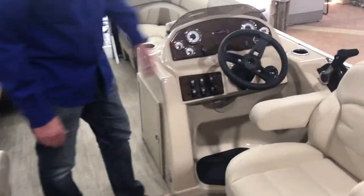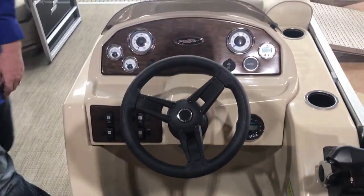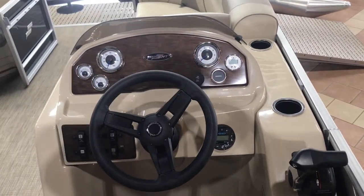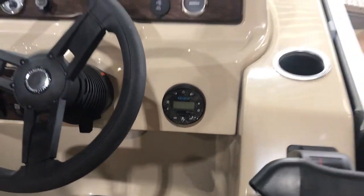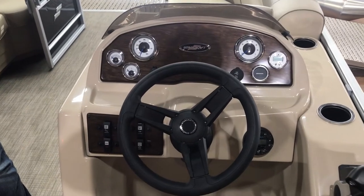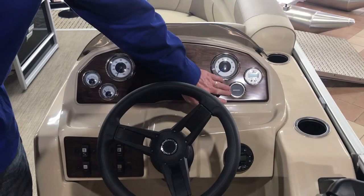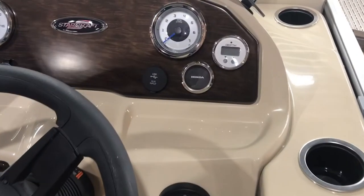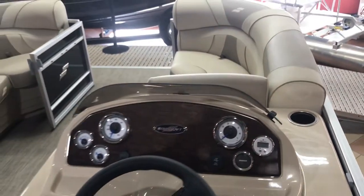At the helm right here we've got tilt steering. These are all standard features on the StarCraft. We've got a Jensen Bluetooth stereo system with a couple of speakers. You've got your basic gauge cluster up here. We've added a depth gauge and you'll see the Honda gauge right there. This is equipped for a Honda motor — I've got this priced currently with a 50 horse.